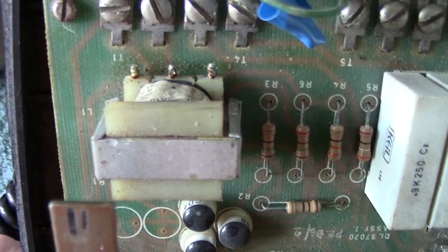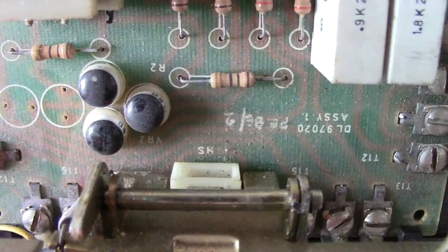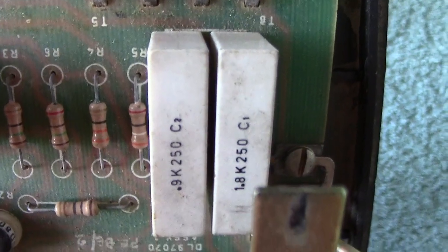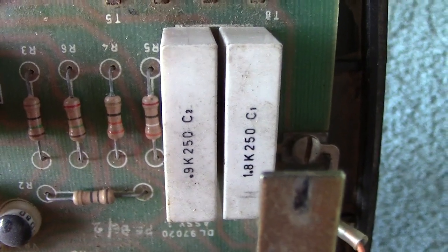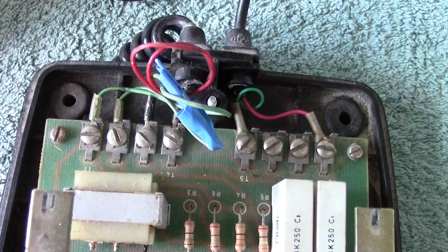Here you've got the anti-sidetone induction coil, which does look more like a normal transformer. Various components at the back — these are probably some kind of line balancing. There's a capacitor; there are two — one would be for the bell circuit. Various resistors used in conjunction, and your terminals which connect to the handset and the actual lead to the BT block terminal.